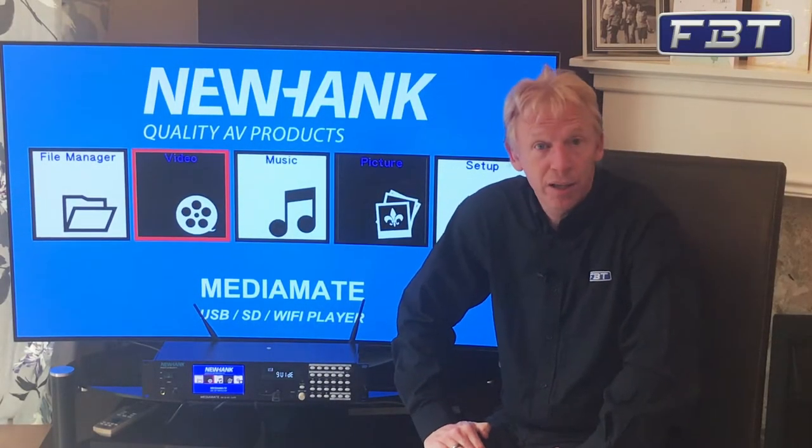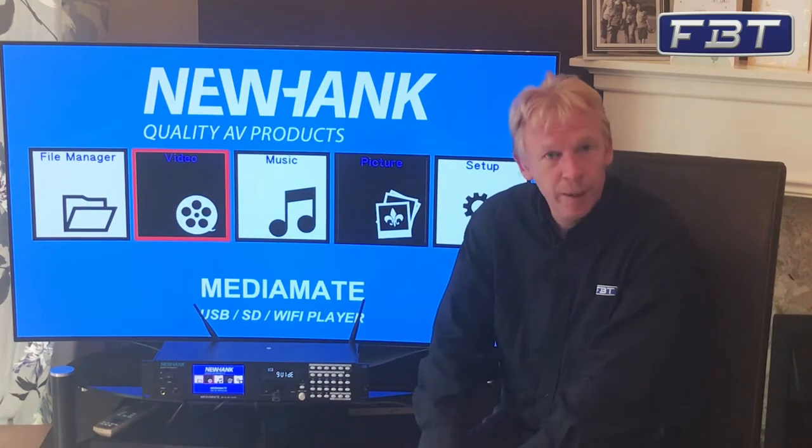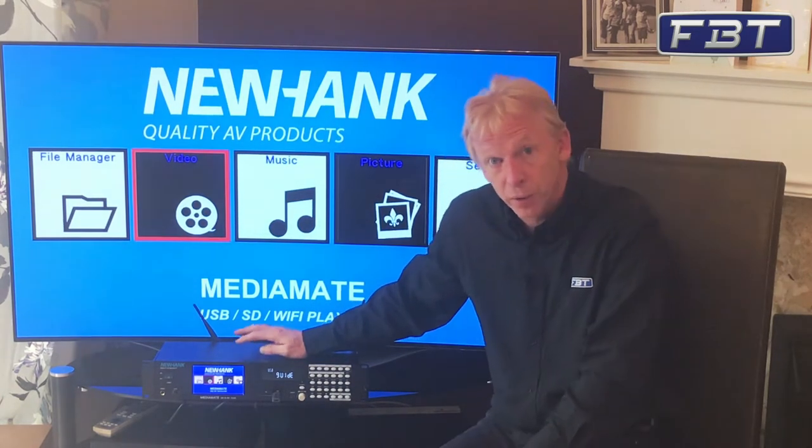Hi, my name is Mike from FBT Audio UK and I'd like to give you a very quick overview of a cracking product that we've got in our range. This is from Newhank and it's called the Media Mate.